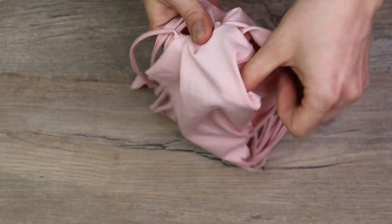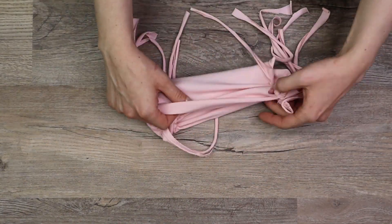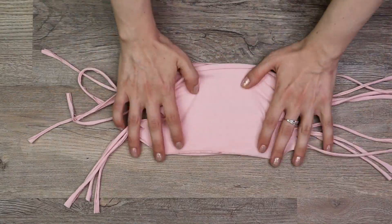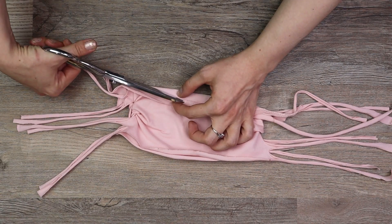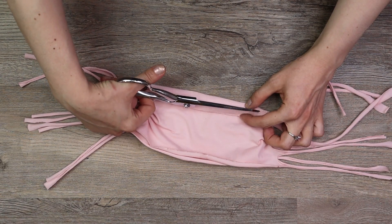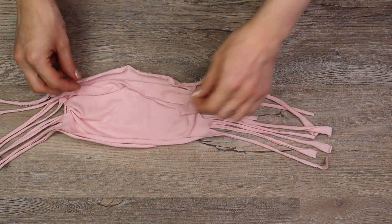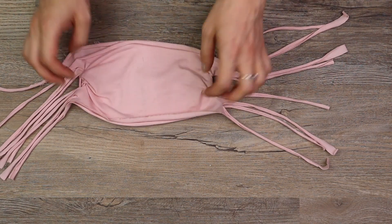Turn the mask inside out and make sure you have all the remaining strips pulled out from inside. Lay the mask down — I noticed a piece of hem was still sewn onto the fabric, so I cut the threads and removed the extra piece. Make sure your mask is laying flat with the edges curling upwards.